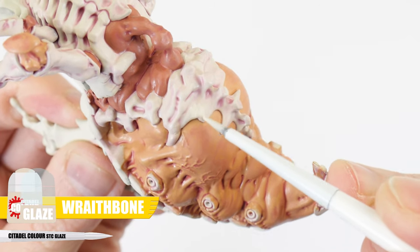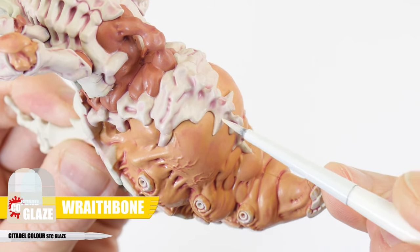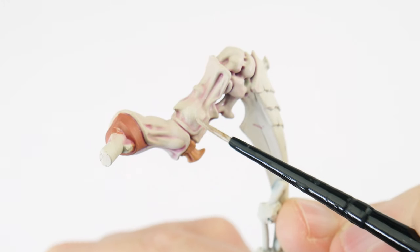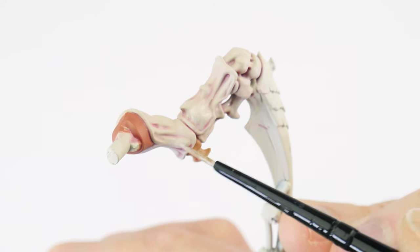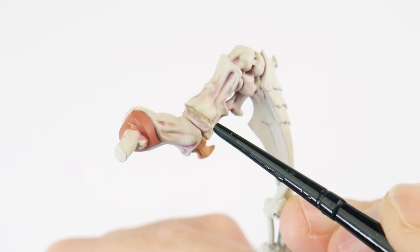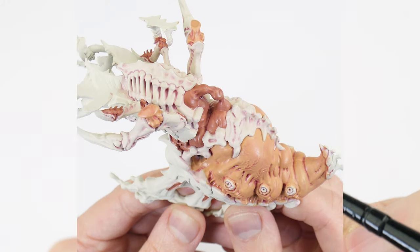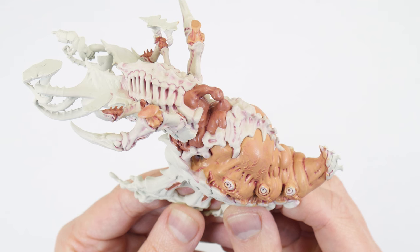Even though our glaze is quite thin, we don't want to think of this as a wash — we always want to apply a glaze in an even thin layer. We can also build up the strength of a glaze by applying multiple layers; just make sure to let each layer completely dry before applying another one. You really want to take your time with this step, as rushing it can completely ruin the different tones the wash created in the flesh. Along with using washes, glazing is another method that's going to help us paint our more organic details and features, and it's a technique we're going to be using quite a lot throughout this tutorial.